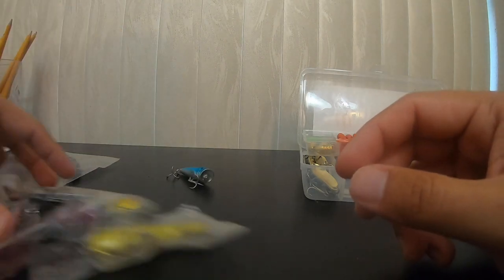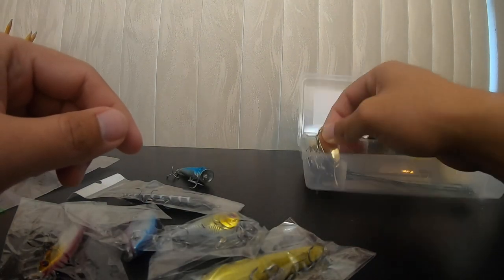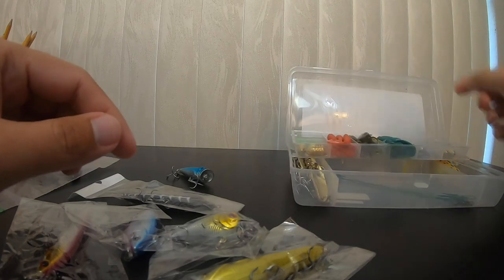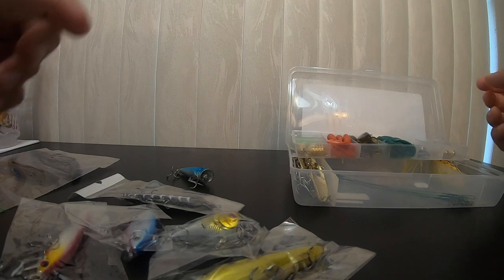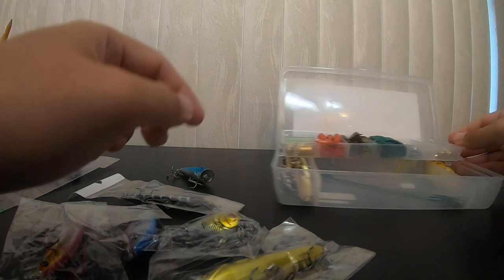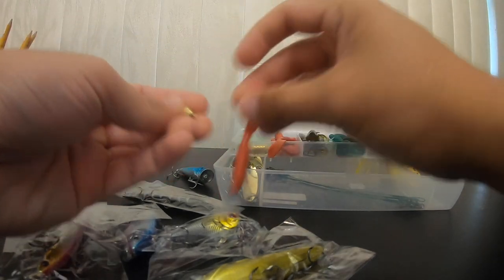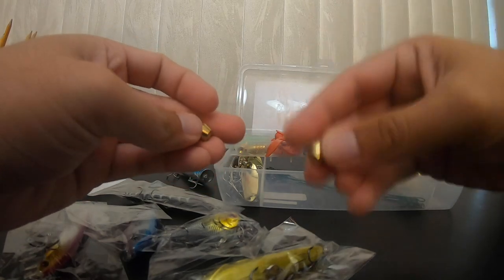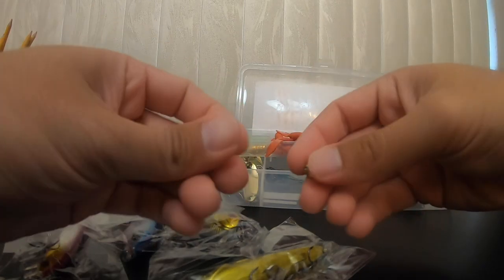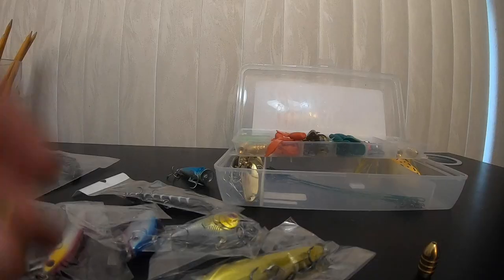Out of the six hard baits, that one popper is not something I'd want to use. I wonder if they could do less with the spoons and give you a better selection of quality hard baits. The other thing that deters me in this kit is the weights. There's maybe a half ounce and a quarter — I think they might be brass.